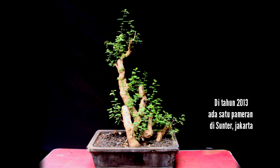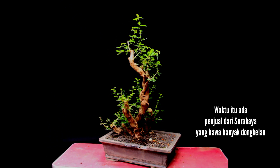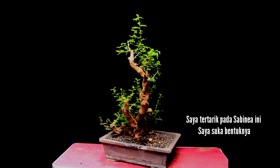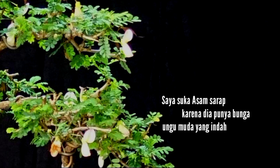In 2013 there was an exhibition in southern Jakarta. At that time there was a seller from Surabaya that brought many Yamadori materials. I took one of them — it was a Sabinia. I liked the shape of the tree. I like Sabinia sarap because it has beautiful light purple flowers.